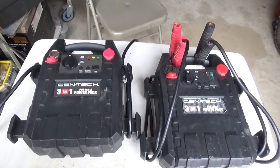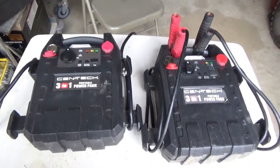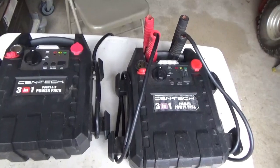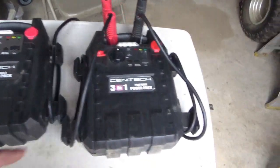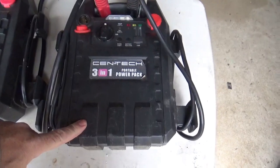Hey tubers, welcome back for another adventure. For the kind of work I do, I use these jump packs all the time. And unfortunately, from a long life point of view, they just don't cut it.